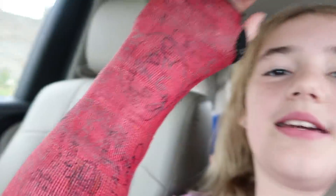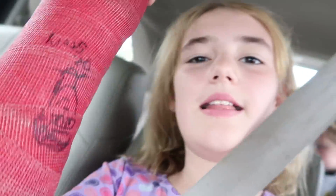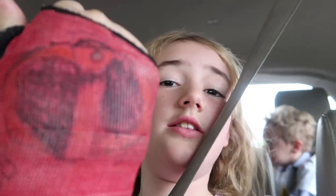A whole bunch of people signed my cast on this side and on this side a little bit too. And I have an Incredibles symbol on it because I love Incredibles. My brother Jacob signed it and put his Incredibles symbol on it in the car on the way to the airport.